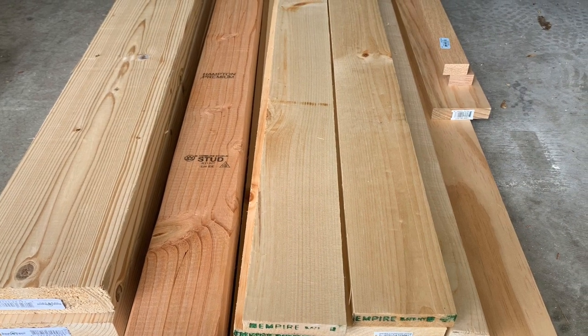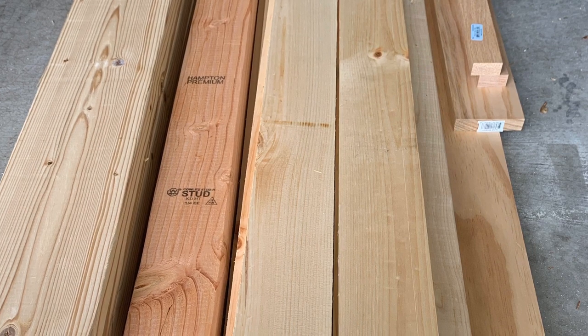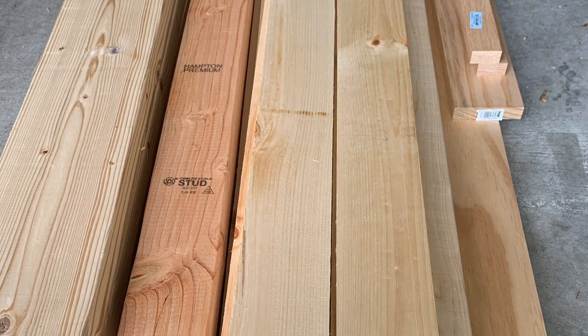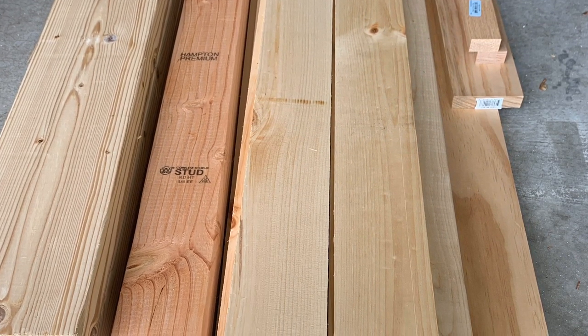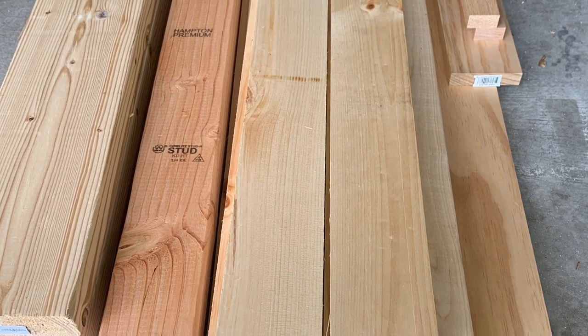I ended up with eight-foot 2x6s — two of those — two 2x4s, one 2x3, some oak boards, and then a whole bunch of 1x4s for the cross slats. All in all, it was about a hundred dollars.